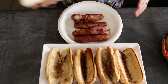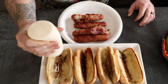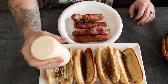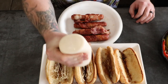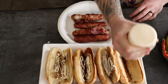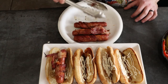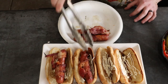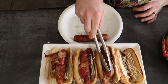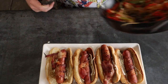Now we're going to build our hot dogs. We're going to start off with some mayo, add in our hot dogs, then these wonderful peppers that tried to kill Rusty and I.